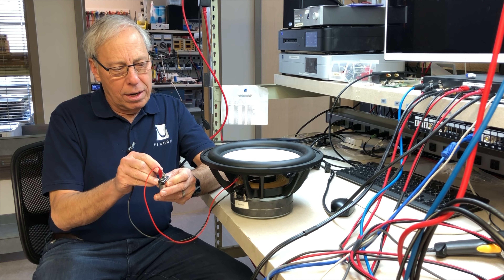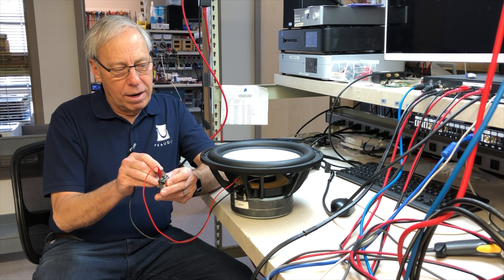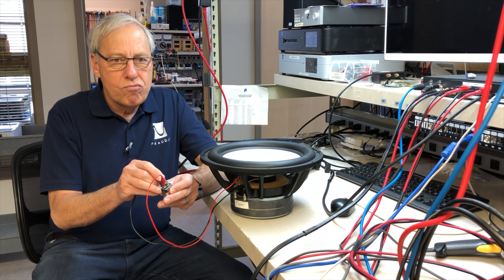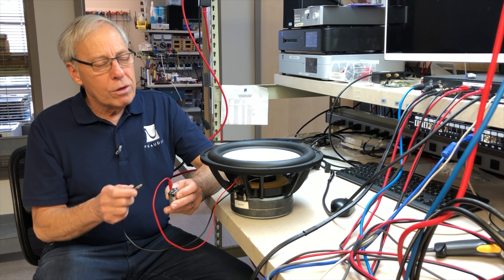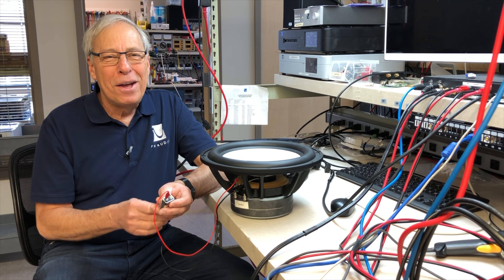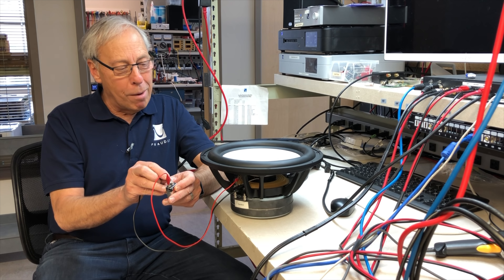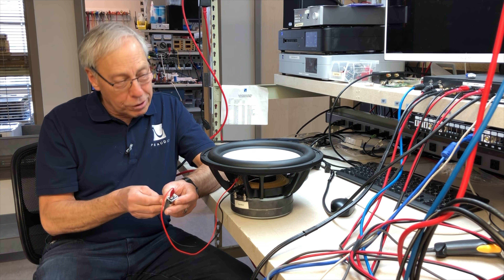Watch — see, it goes down. So imagine that a sine wave is a lot smoother than me manually connecting the battery, but you can see it move, right? Imagine I actually have a smooth signal going in.